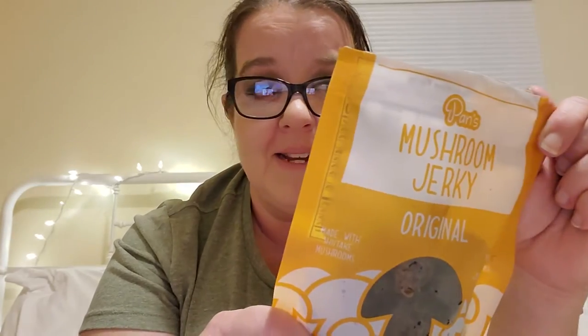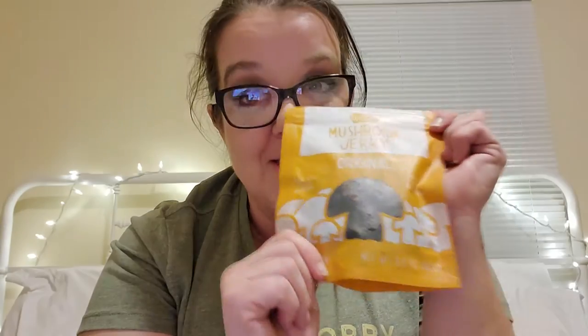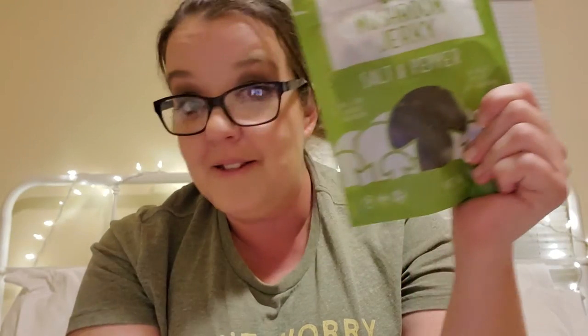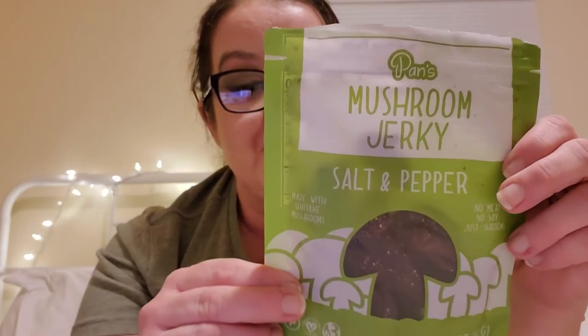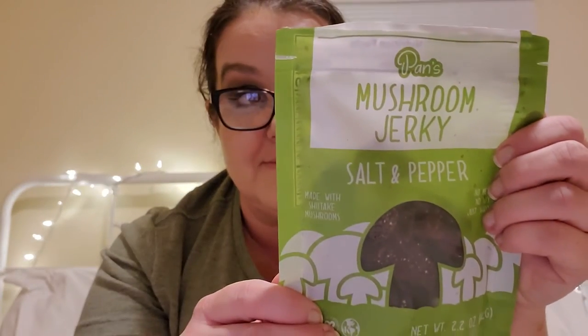I couldn't come on here and do this video without having tried this. So I opened this one first — I was terrified, and I tried it and the texture of this is insane. It's like beef jerky, but softer. I was blown away to say the least. There's the original, and then there's the salt and pepper flavor. This is my favorite.